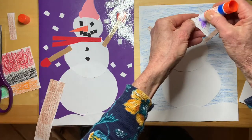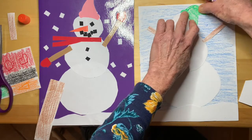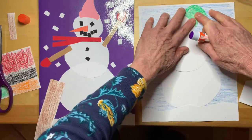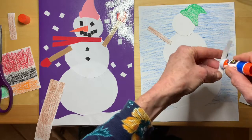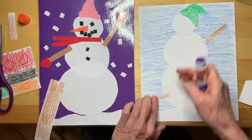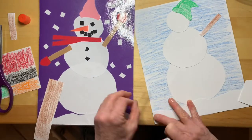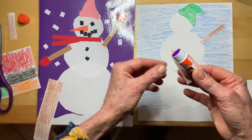I'll go ahead and glue these parts down while I'm thinking about it. Take the hat off — a little bit of glue. You can see that this is an index card that I cut, and there's a hat. And a little bit of glue to hold the arm — there you go. Some more glue.